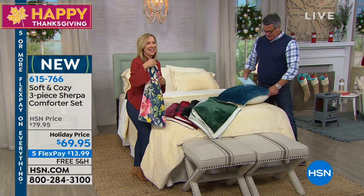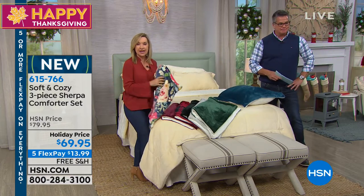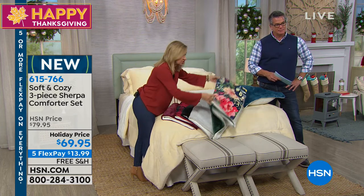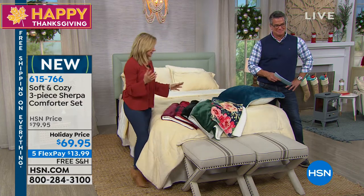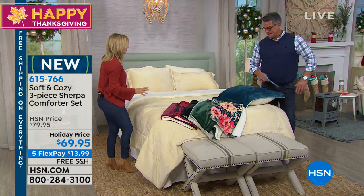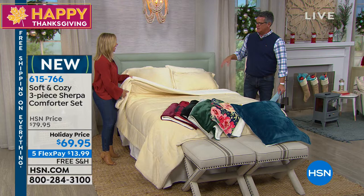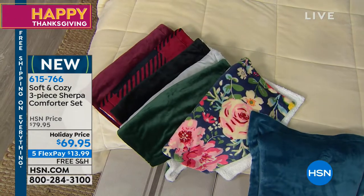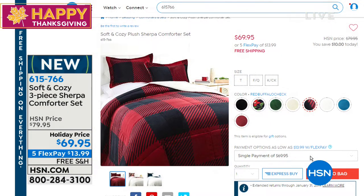Sherry, do we have a picture of the buffalo plaid on the bed? I'd love to see that on the bed, because it's really an oversized plaid on this. You really get a lot of look — if you go to hsn.com and check that out. Same with the floral. This is the first time we've had this. Look at that — talk about festive. Isn't that awesome?